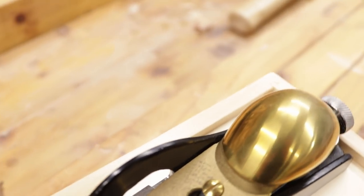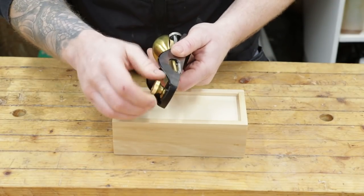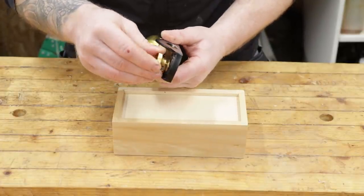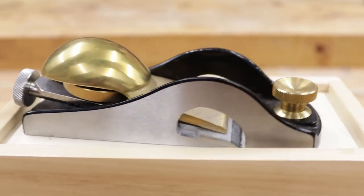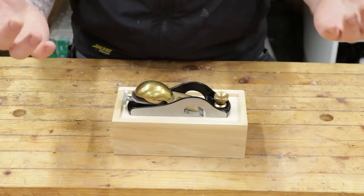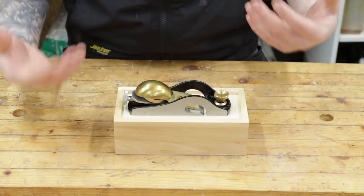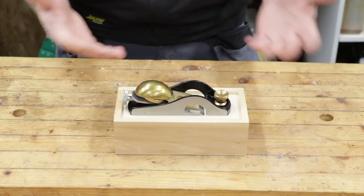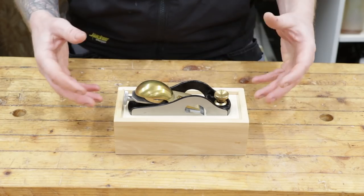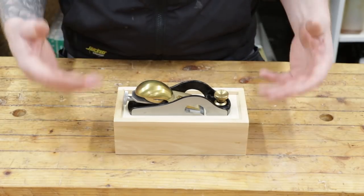It has a brass lever cap, brass front tote, all nicely made. The machining on it is pretty excellent and the tolerances seem to be really good. These are half the price of the Lee Nielsen version — not everybody can afford the Veritas or Lee Nielsen, so these are a good option for a really nice quality plane, made in China but slightly cheaper. Workshop Heaven has them made to British standards, but not everything that comes out of the same factory under different names is made to the same standard, so make sure you check what standard they're made to wherever you're buying them.